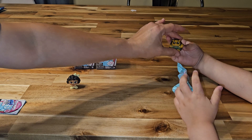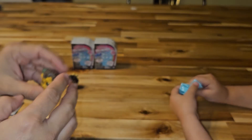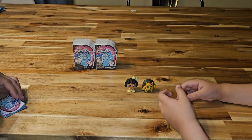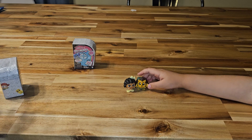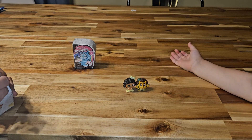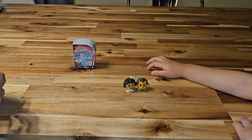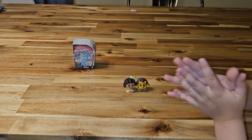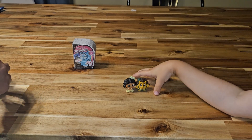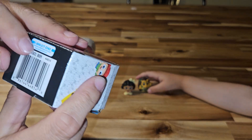Oh, it's the little guy from Toy Story — I forget his name. We don't have the hedgehog. We don't have any of these — this is the first time we're opening them. These are all new. Let's hope for three in this one. Before you destroy the box, I'm gonna check the number on the bottom. The number is B89.